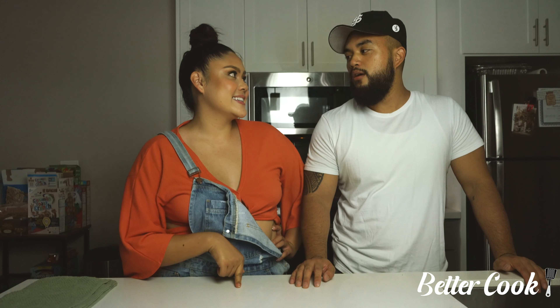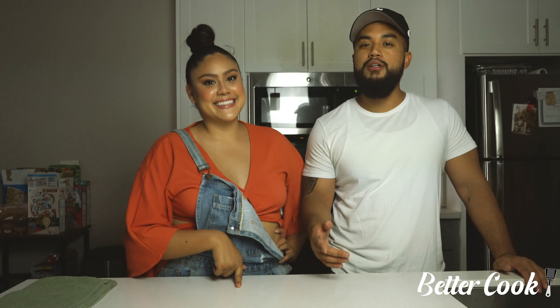And that's it today for Better Cook. Make sure to like the video and comment below. Comment below what topics you think we should talk about or bring up next time while we're cooking. And we'll see you guys next time. Bye!